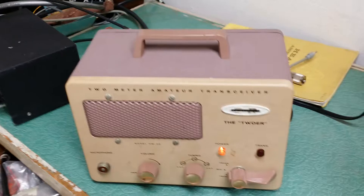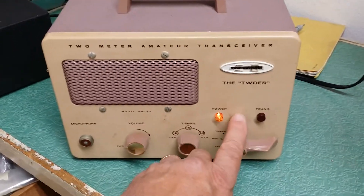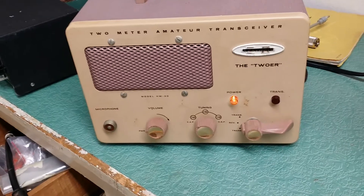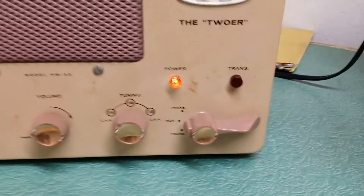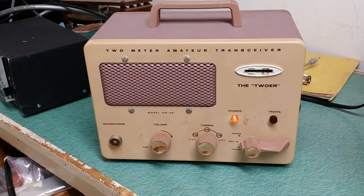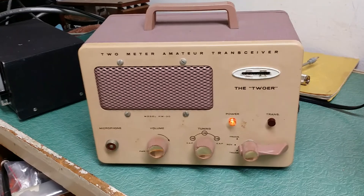The paint on this thing is exceptional. On the back there's a little bit of surface rust or discoloration in a couple of spots, but the knobs are still shiny and pretty nice. A pretty nice little unit — the 2-meter Tour by Heathkit.